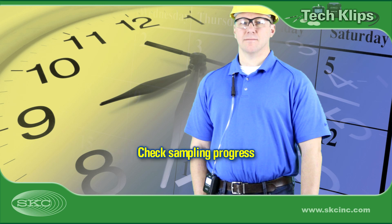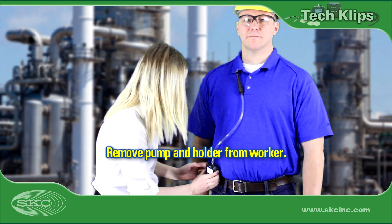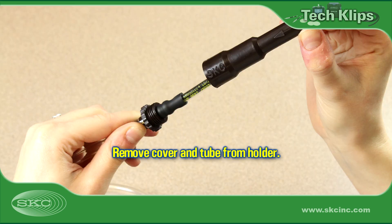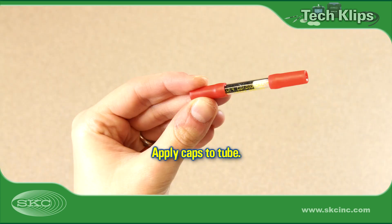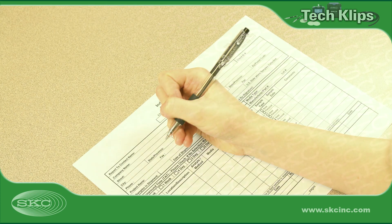Sample for the length of time required to obtain the method-specified sample volume. Sampling times may vary for analytical reasons, so check the method and with your lab. Periodically check sampling progress. Prepare blanks, which are sorbent tubes of the same model and lot as the sample tube — break off the ends, but do not draw air through these blanks. Stop the pump run. Note sample stop time and remove the sampling train from the worker. Unthread the tube cover from the holder, pull the tube from its sleeve, and apply a supplied cap to each end of the tube.